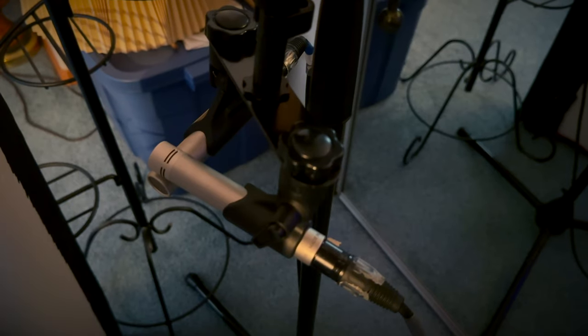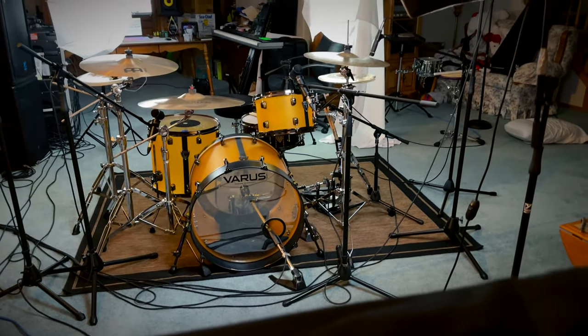Moving on to room mics — I didn't use room mics for a long time. In earlier covers I just bussed everything to a room reverb since I'm recording in a basement. But I started experimenting with my Rode NT5s as a stereo pair just behind a panel, and the results were fantastic. These used to be my overhead mics, but I repurposed them as room mics to experiment with room tone. I have them positioned in an XY pair about six feet away from the kit, with a panel in front of the drums to soften the attack when it hits the mics.